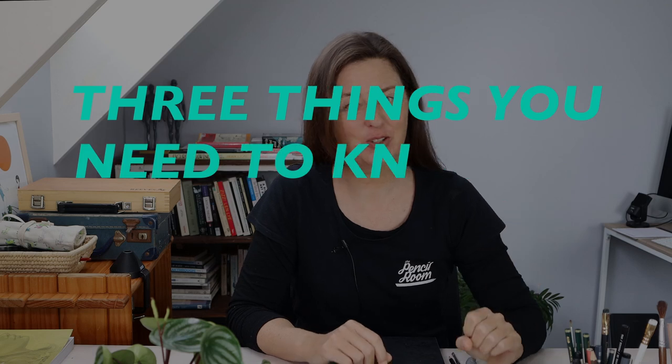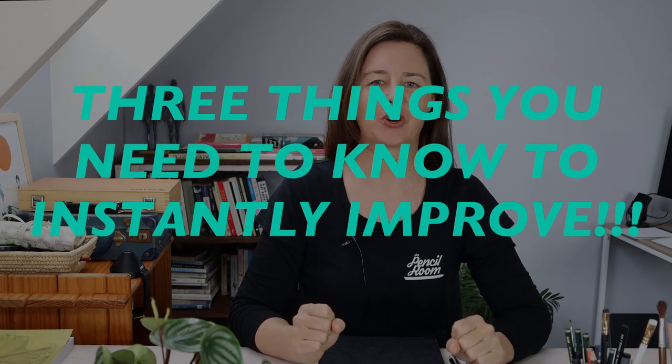If you want to get better at drawing, you need to spend some time practicing certain skills. And unfortunately, there are no magic tricks or shortcuts. There's no three things you need to know to instantly improve your drawing. There's just practice and patience. But it does help to know what to practice. And to be able to draw realistically, one of the skills you need to have is controlled shading.